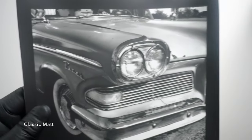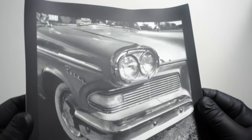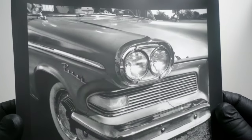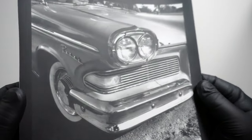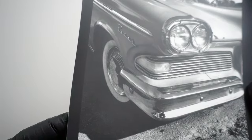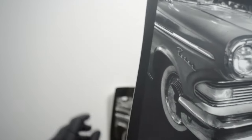Here's the Classic Matte, which obviously has a softer, more silky non-gloss surface and reflects light in a quite different way. Side-by-side, the Classic Matte looks more neutral to my eye, and the Glossy ever so slightly warmer.